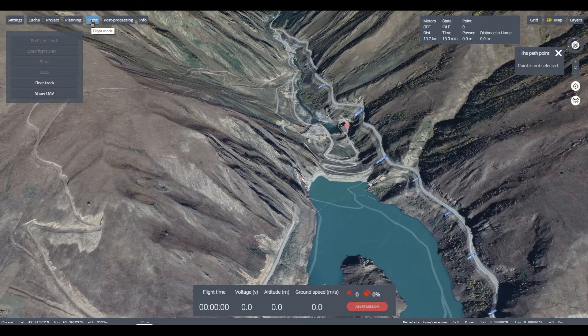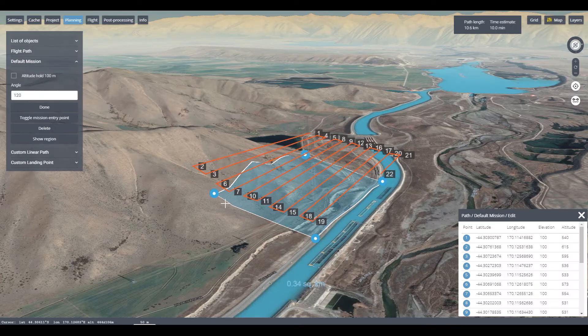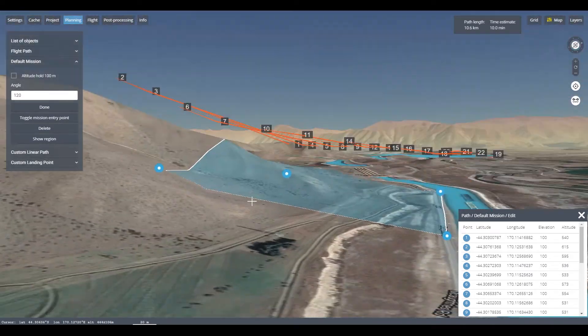Recording to the onboard autopilot and the subsequent playback of the flight. Running pre-flight checks to ensure safe missions. Displaying real-time telemetry. Automatic terrain tracking when planning a mission.